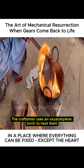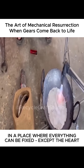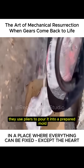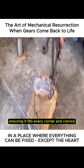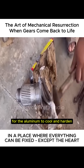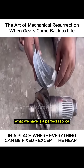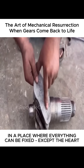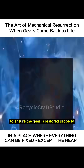The craftsman uses an oxyacetylene torch to heat them until the aluminum melts into liquid form. Because molten aluminum can cause serious burns if handled directly, they use pliers to pour it into a prepared mold, ensuring it fills every corner and crevice. After waiting several dozen minutes for the aluminum to cool and harden, the mold is removed. What we have is a perfect replica that matches the gear teeth precisely. This mold will be used in later measuring and repair steps to ensure the gear is restored properly.